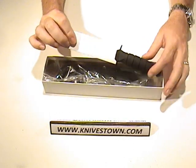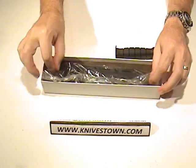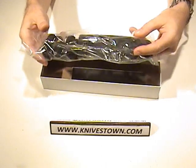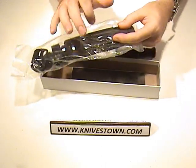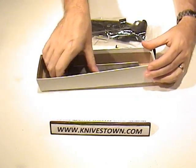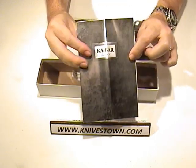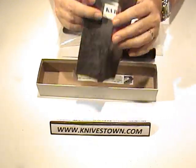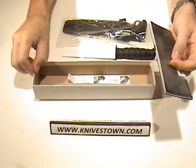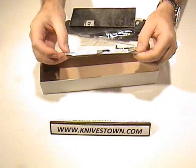It ships with the knife in a paper sleeve, and it does come with a sheath. You can get this knife with a leather sheath or with an FRN sheath like we have here. It also comes with a Ka-Bar booklet, which shows their different knives and a little bit of information about how to use the sheath.